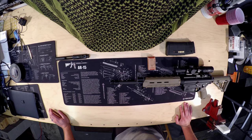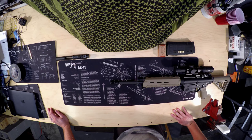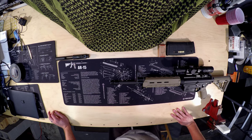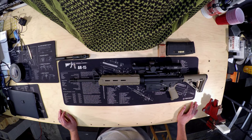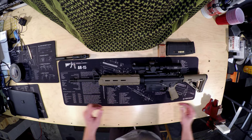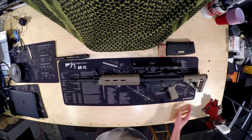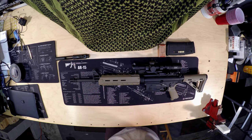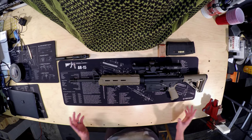We're keeping the same stock Magpul handguards on here. I thought about free-floating something on here, but decided that this rifle is a .308 battle rifle — it is not a long-range sniper rifle. So I don't really need that extra accuracy from free-floating the tube, and I really don't want to spend the $150 to $200 and 30 minutes to install it. These are just fine. They're light, they're durable. It's Magpul. Enough said.